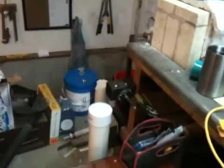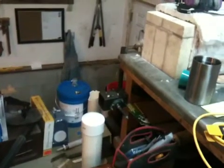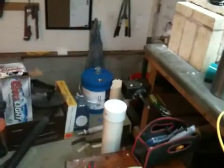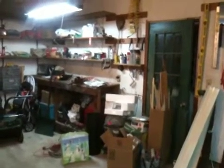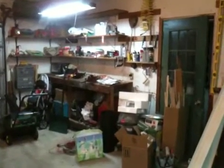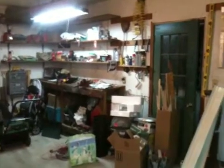Hey guys, just got done quenching Pat's blade a few short moments ago. I ended up wiping it down, giving the file test, and throwing it directly into the tempering oven where it's cooking at 400 degrees Fahrenheit right now. I'm going to let that cook for about an hour and a half altogether for the first cycle, pull it back out, cool it to room temperature, and then stick it back in for another hour or so for the second and final cycle.